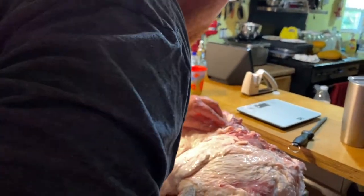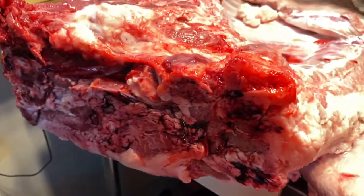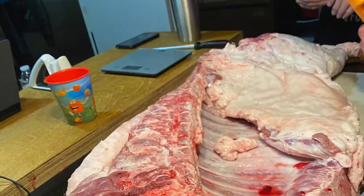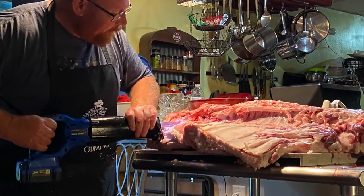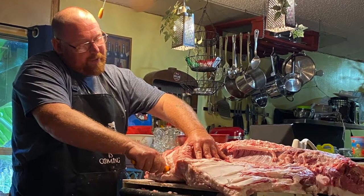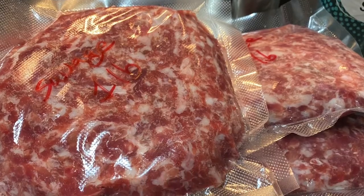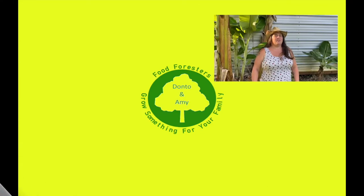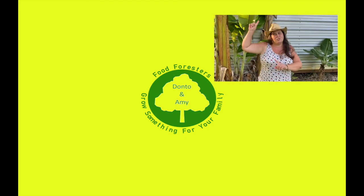All right guys, side number two. Hey guys, if you liked that video hit that like button, remember that bell and subscribe, and if you want to see any of the other videos check out everything over here.